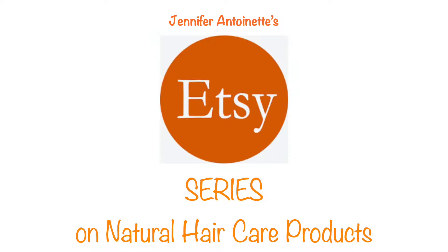Hey guys, welcome back to my channel. It's your girl Jennifer Antoinette. I am continuing with my Etsy natural hair care series and I have a lot of reviews on my channel geared toward natural hair care brands that I find on Etsy. Today's video is so special to me because it is my first suggestion box review. Stay tuned to see what the brand is.